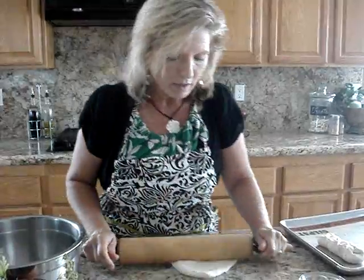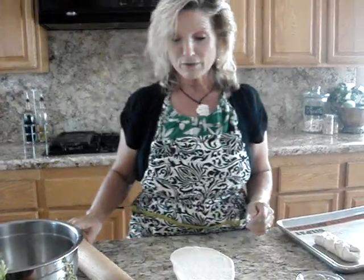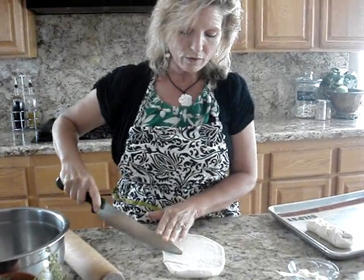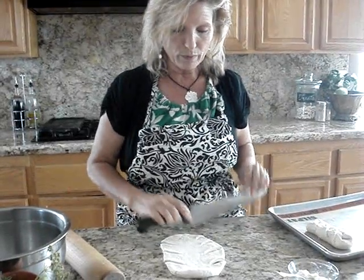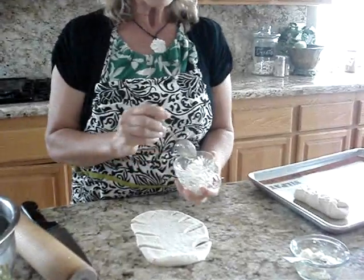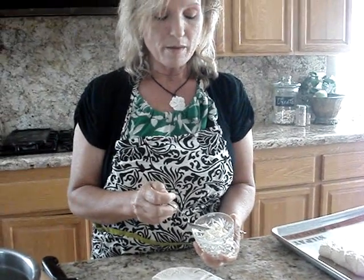You can use any bread that you think would benefit from a delicious filling. So we're going to braid it. I'm going to cut along the sides. I love the way this looks. This one right here has lemon peel, pepper, thyme, oregano, and basil.